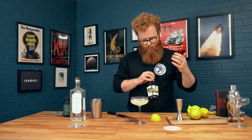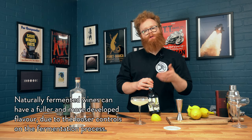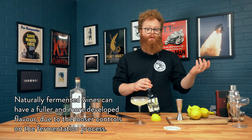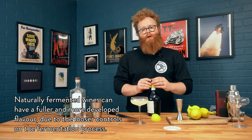We're going to strain this into our glass. Once we've got our cocktail strained out, we can go ahead and add our sparkling wine. We're going to use an organic Prosecco. The benefit of using an organic fermented sparkling wine versus a standard one is it's going to add a lot of those additional flavors that you get from a more natural fermentation, which I think in this drink is going to react really nicely. We're going to pour about two ounces into the glass.